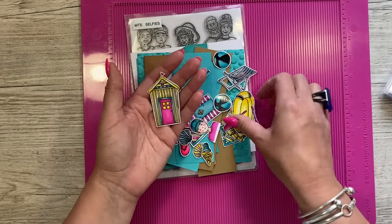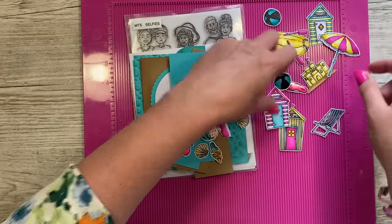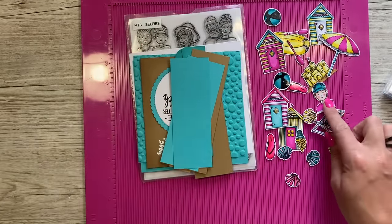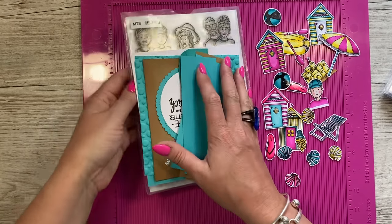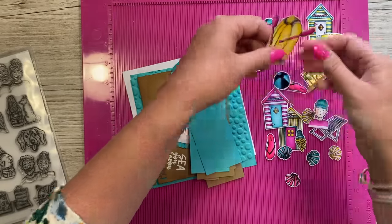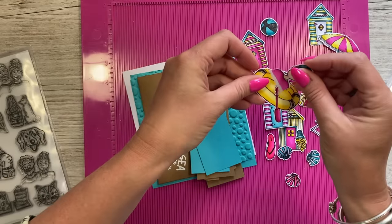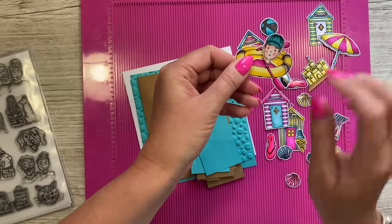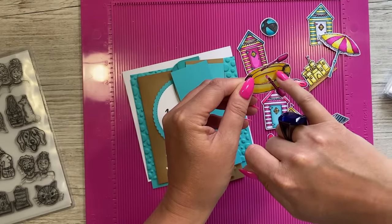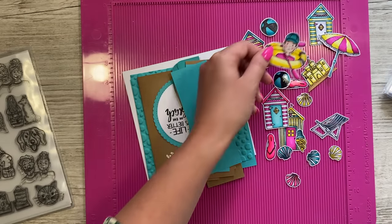I've already gone ahead and stamped and colored all of these images and cut them out. I've used some of my accent glaze on them, so I've got enough to decorate the inside and the belly band. During the live, someone mentioned using my selfie set — the little people — and I popped one in the little dinghy. I've cut around the front portion, around the oar, so he can now sit in front. He's completely oversized but it just looks quite funny.